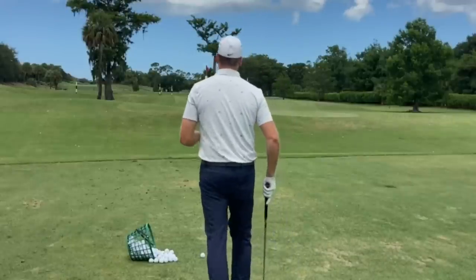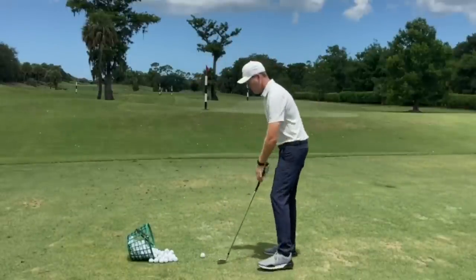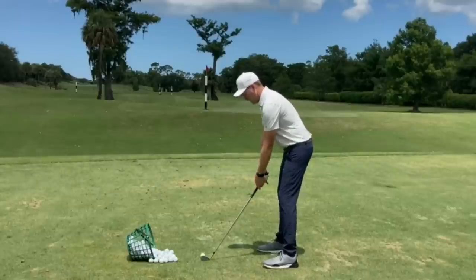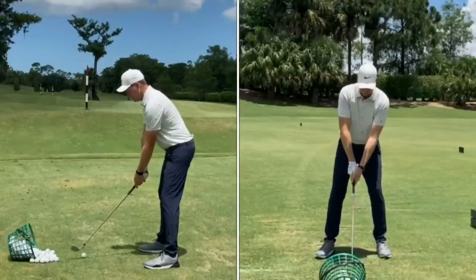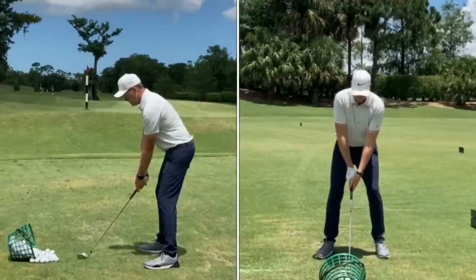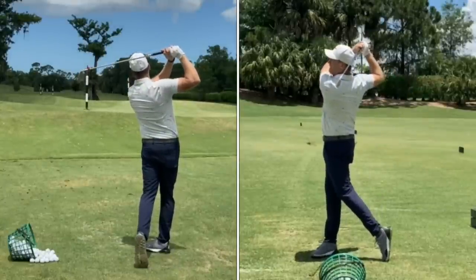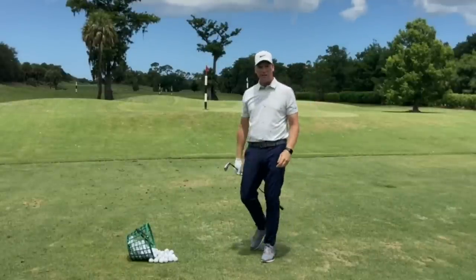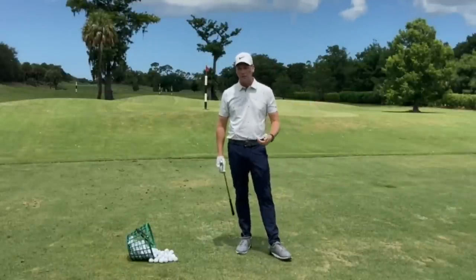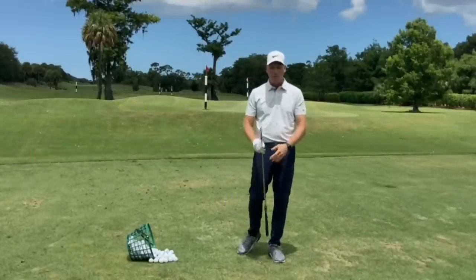Making those setup adjustments — I've got my more lofted 8-iron, I've slid the ball a little more forward in my stance, and I'm looking up at those clouds over that tree. That will tilt my spine a little, and then I go ahead and hit it. Yeah — definitely a high ball flight there. Definitely up over the tree, higher than what I typically see with a normal stock shot at normal ball position.